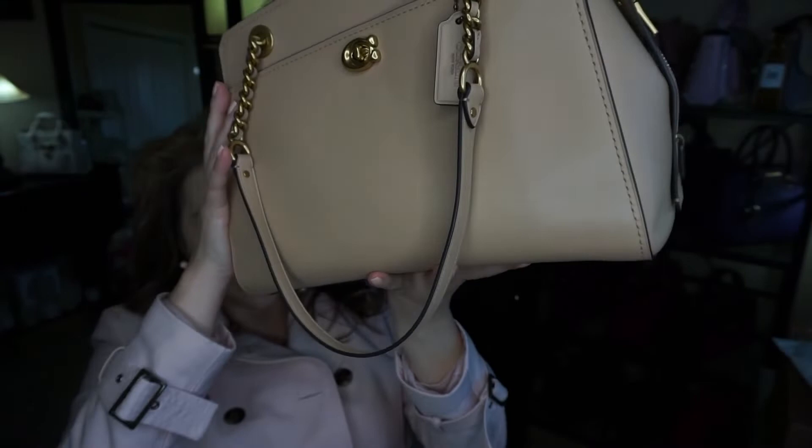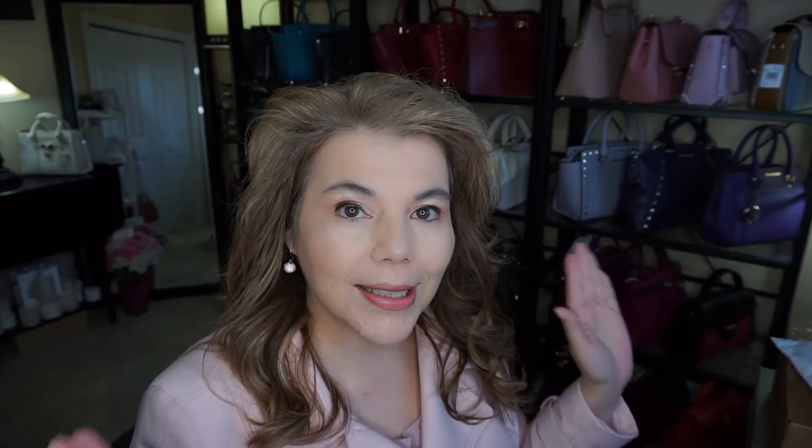I have it stuffed right to the brim so I can show you everything that's in here, and then I'll show you the interior. I used it to work this morning and it was easy to carry. I had to go to the pharmacy and grab a few things and it worked out perfectly. I can't get enough of this color — it's called beechwood and it's just a beautiful neutral color.